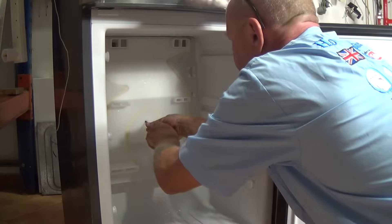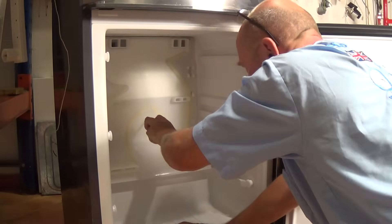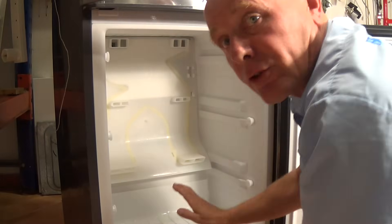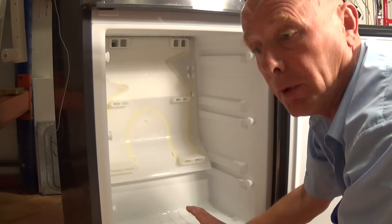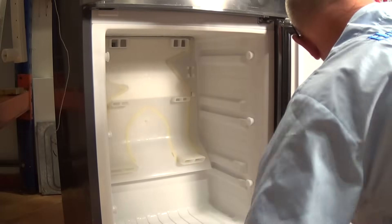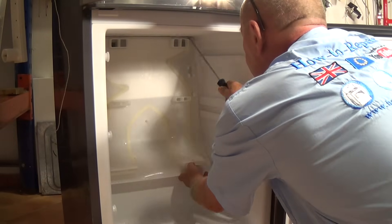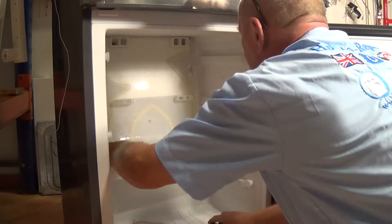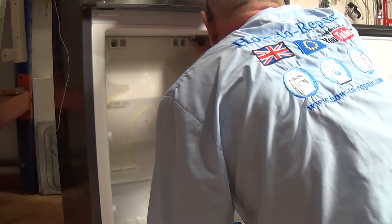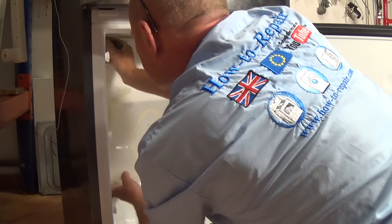It's got a bit of ice in it but we'll loosen this off. Now I'm actually removing this so I can show you the problem. Normally I would let this completely defrost first because the plastic can be quite brittle when it's at minus 15 to minus 20 degrees, but so I can show you what's actually happening to the evaporator plate, I'm quickly going to remove this. A couple of plastic clips — do be careful. There we go.